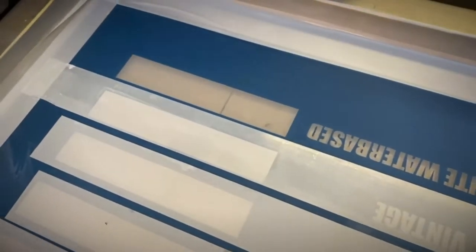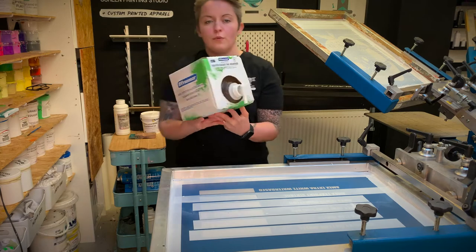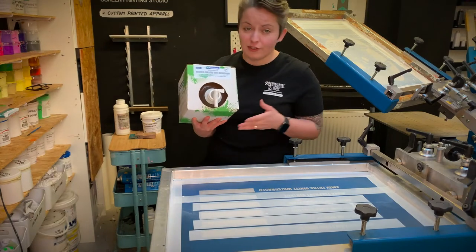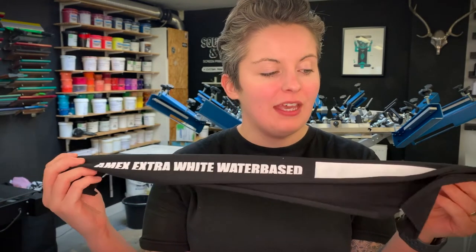If you've left that ink to dry in the mesh for a long time, there is this really good product that's just come out — the water-based ink remover from Franma. That just really dislodges all that pigment and gets the screen back to new. This is the Amex Extra White water-based ink — it's really easy to use on a 110T mesh or a 43. It's never going to be as vivid as the Plastisol counterpart, but we're really happy with it and I'd definitely recommend it.